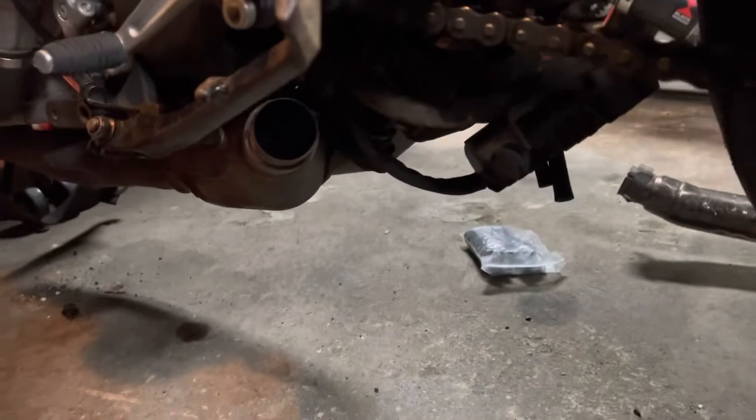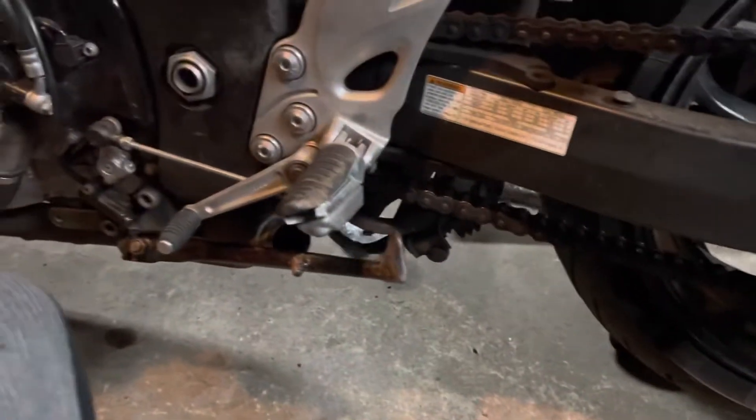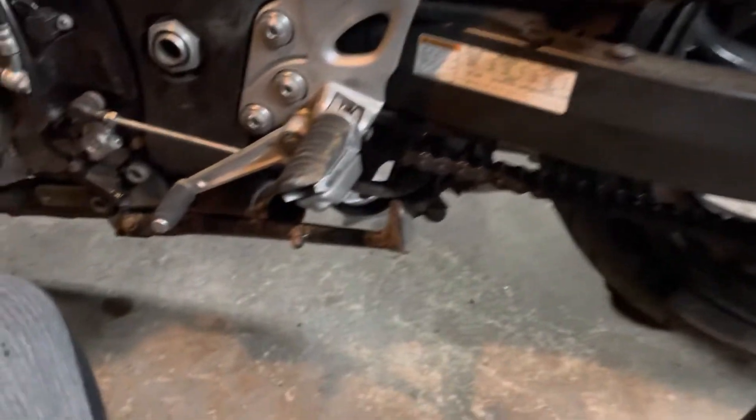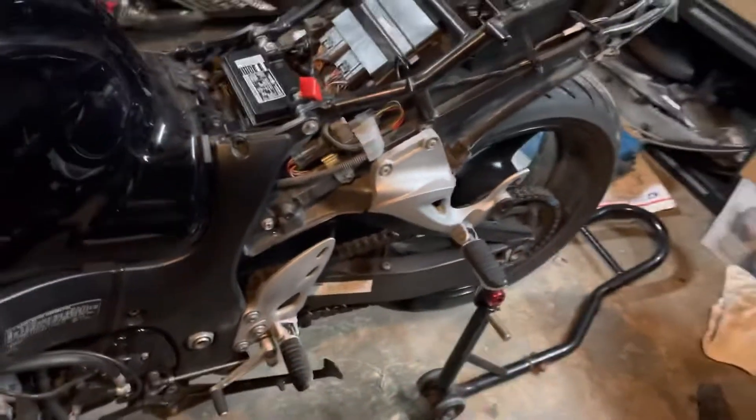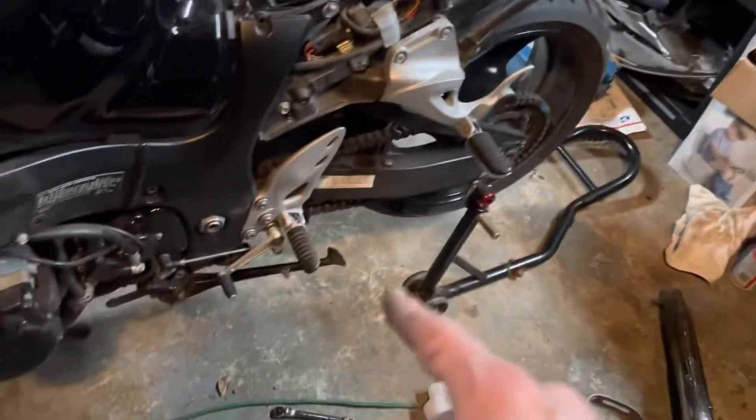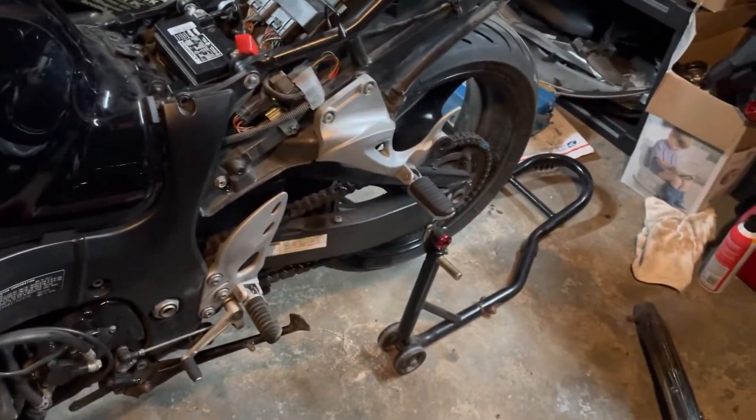I know you probably all want me to start it up without the muffler on there, but I don't think I'm gonna do that. I just don't think I'm gonna like how that sounds, so I'm gonna pass on that. The pegs are on now and then we'll go look at that new exhaust mounted up.